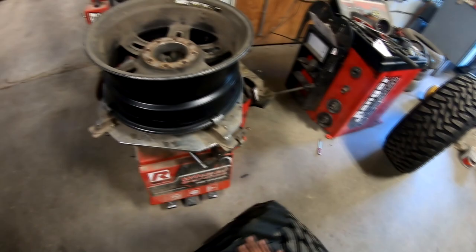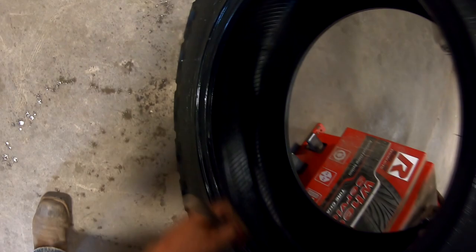You get your new 38, 13 and a half Toyo. Got some goopity goop here. Nice clean tire about to get destroyed.